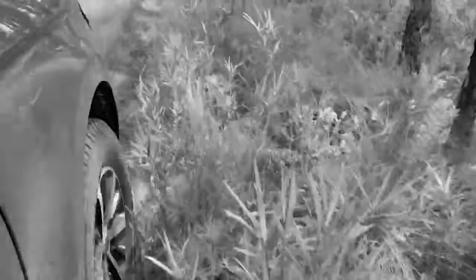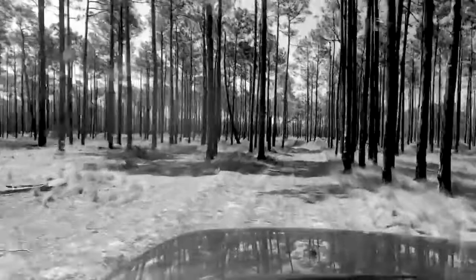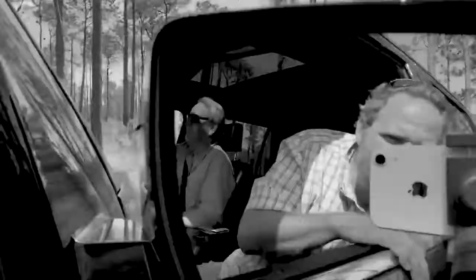I wanted to shoot one last video where I dove into some flash work for you guys. So when it comes to working with flash in the field, the biggest thing you've got to remember is that you're working with two separate exposures at the exact same time.